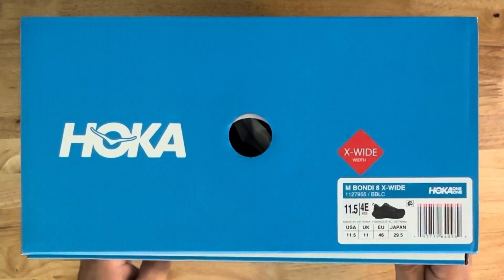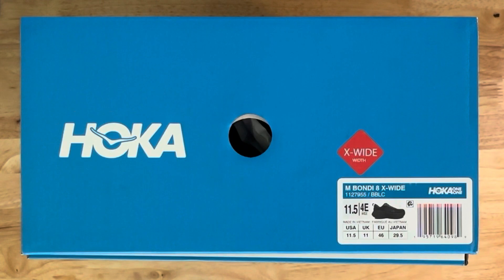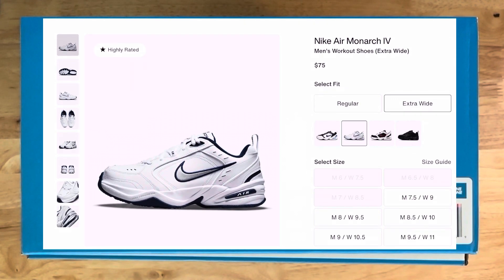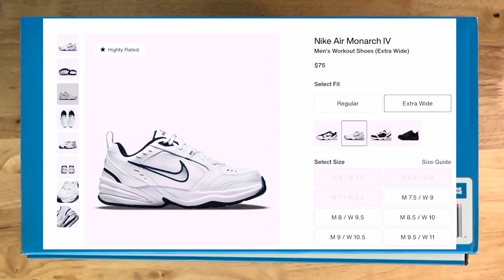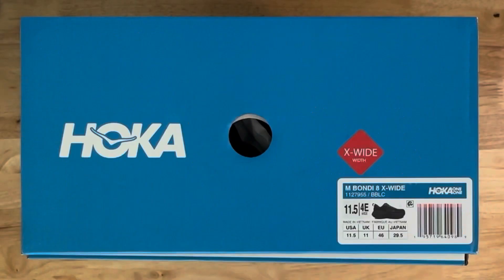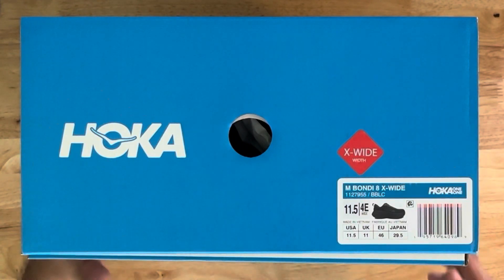These are the X-Wide Width, which is 4E. I'm used to wearing Nike Air Monarchs, which are 11.5 4E too. That's why I ordered these. I have a really wide foot and I go to the gym a lot, so I put a lot of wear and tear on my shoes. As you can see on the box, it says M Bondi 8. The UPC code is 1127955 BBLC — I imagine that means black. 11.5 4E, and they translate the size from UK, EU, and Japan.